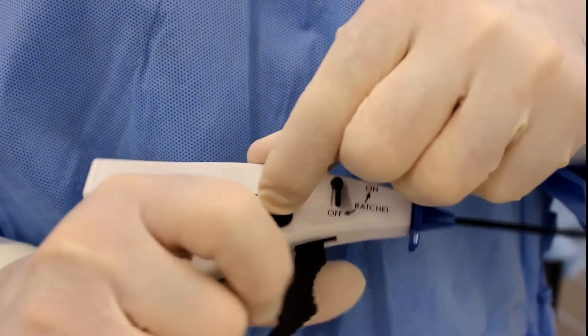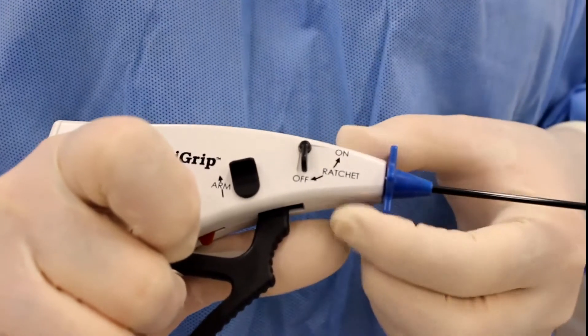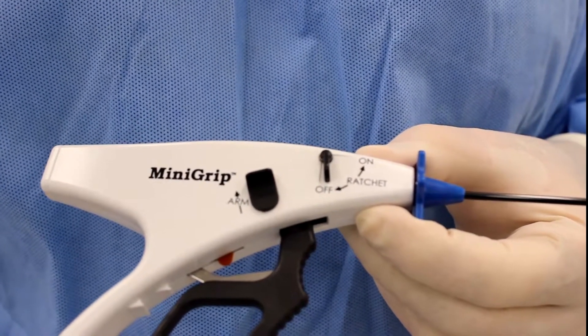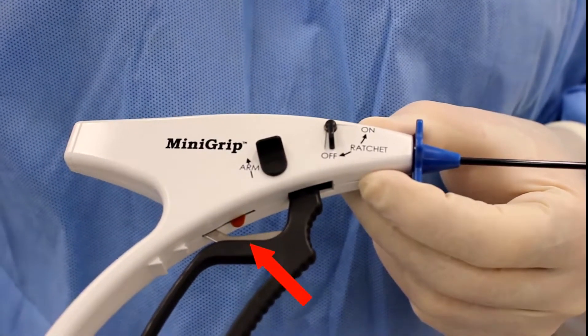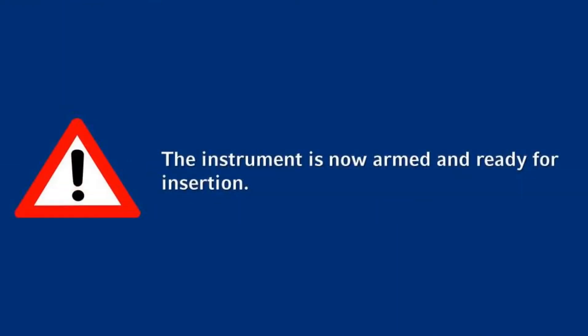Then push up and hold the black arming button. Squeeze the trigger fully, then release the black arming button. Gently release the fingers holding the trigger — the trigger should remain in place. Note: the red arming indicator will appear behind the trigger when the needle tip is properly exposed.